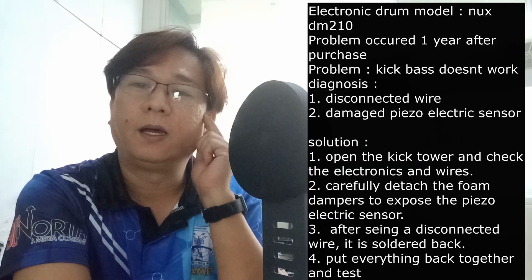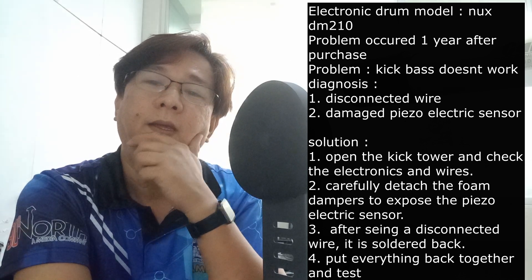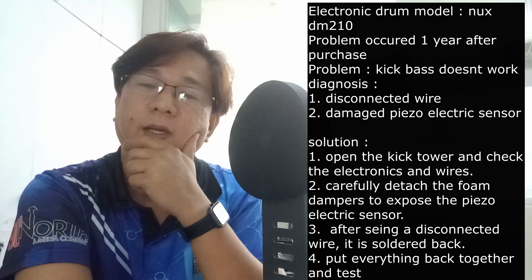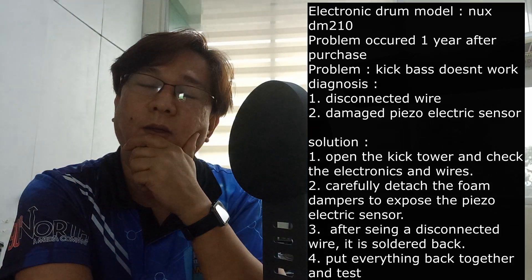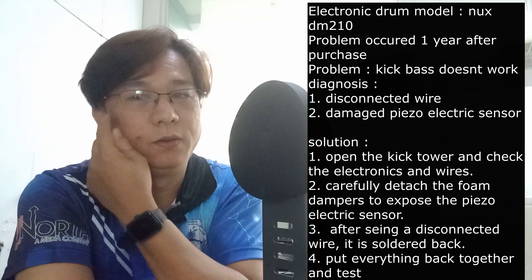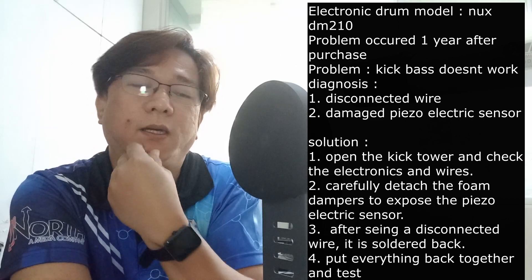Welcome to another episode. This time I'll be showing you how to repair a kick bass drum or an electronic drum. I purchased a NUX BN 210 and it was working fine for almost a year — actually, the warranty just lapsed when it got broken.